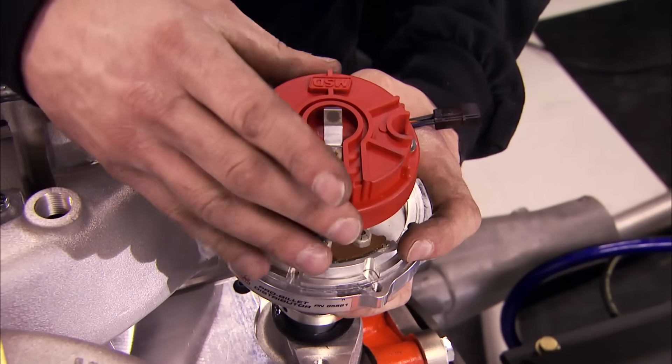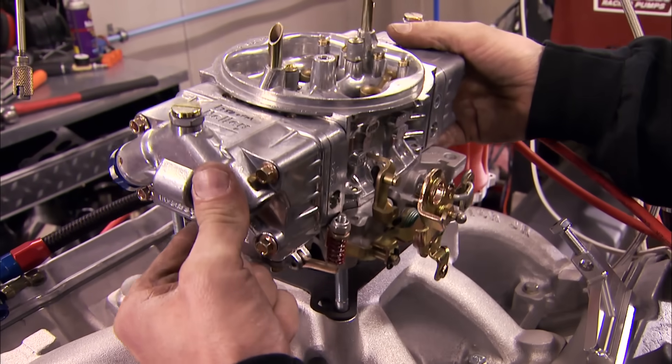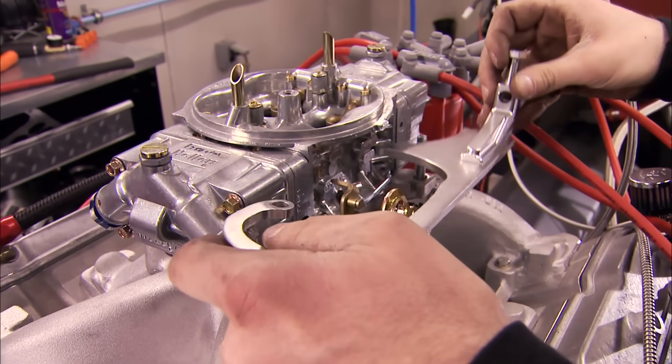To fire off this hybrid LS we're installing an MSD Pro Billet distributor, and to feed it a Holley HP flowing 750 CFM.